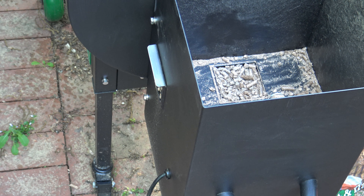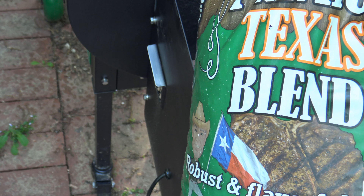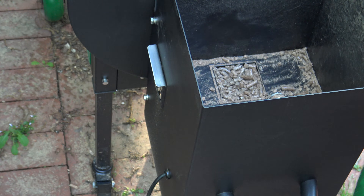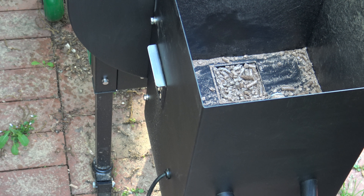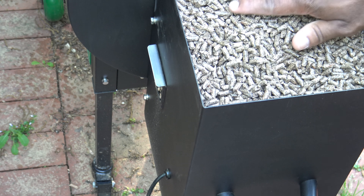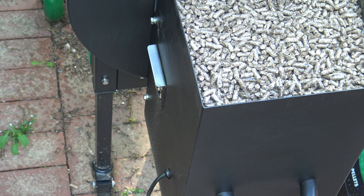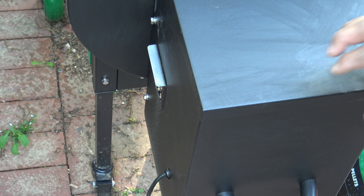Now that I've got the door in and my pellets in my bucket for safe keeping, I'll just take my new Premium Texas Blend pellets and start putting those into the hopper. Alright, now I'm loaded up with my Texas Blend pellets and I can just close it up, get my grill started, and start cooking.